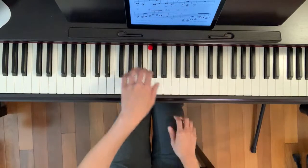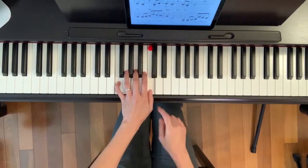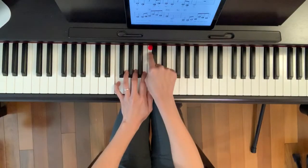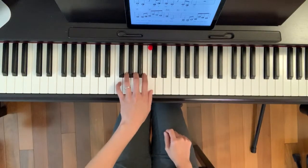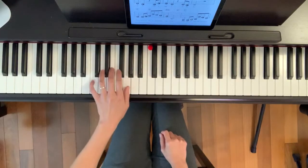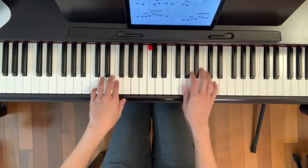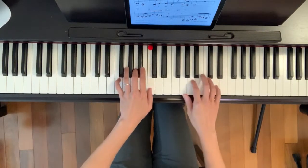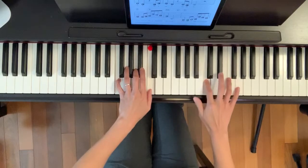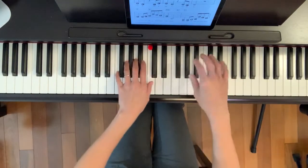And after that, you have F go down to C. F — and notice that my thumb is on middle C, so this is where the F chord that I will play. And the C goes down to where bass C is. One more time: F to C.